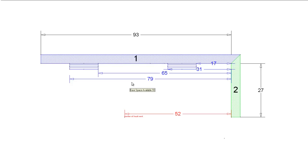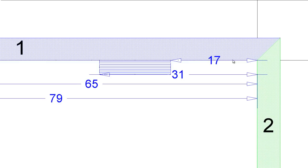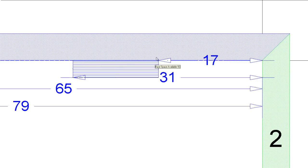What I've done to get started is I've drawn my walls - basically just two walls. I've got a 93 inch wall here and a 27 inch wall here. Now it's important to mark out where your plumbing comes in. The first plumbing is going to start at about 17 inches off the right wall and end at about 31 inches. I want to make sure that my sink cabinet is going to be covering this plumbing.